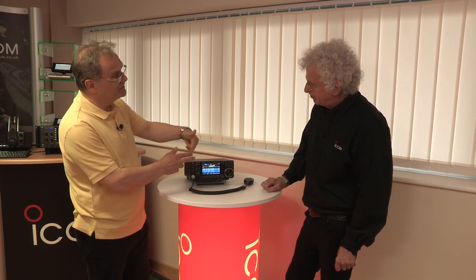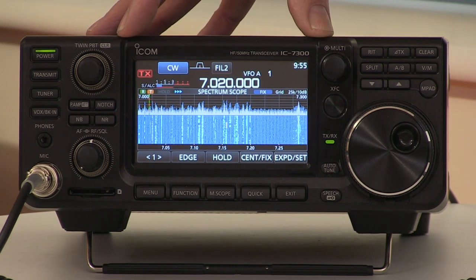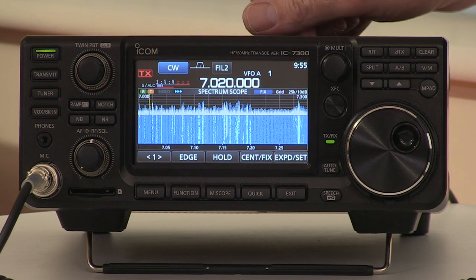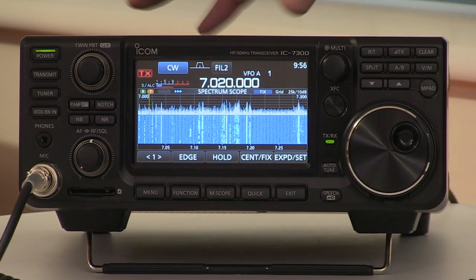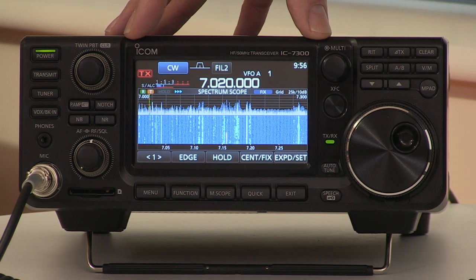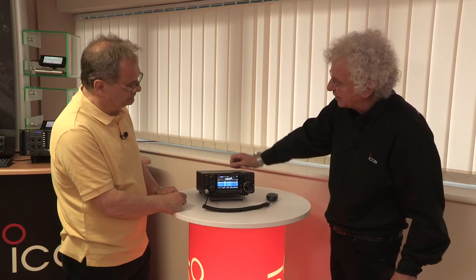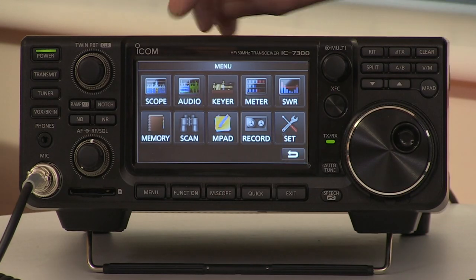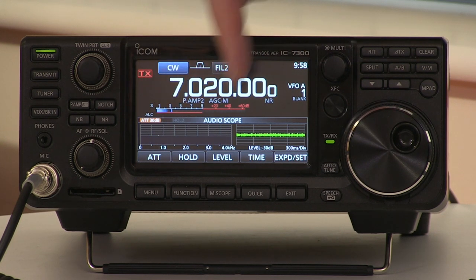Talking of band edge — with the scope here, can you change the actual size of your scope? You can. The scope can either be centered on the frequency you're tuned to, or you can program in an upper and lower limit. Each band would have three limits that you can define yourself — so for instance if you just wanted to look across the CW portion of the band, you could set the limits just to take in that portion, which would give you more band spread on the scope, or you can look at the whole band. Not only does it give us the waterfall display, but we can also get a very useful display of our transmitted audio and the received audio.